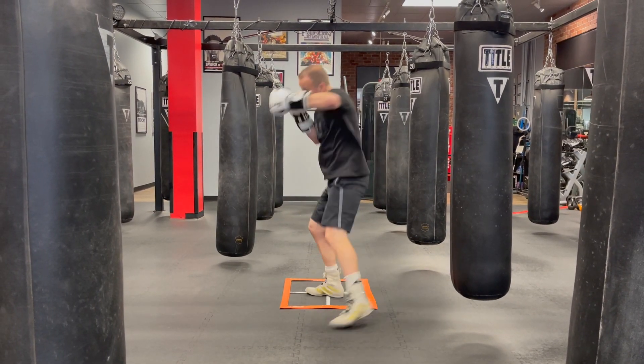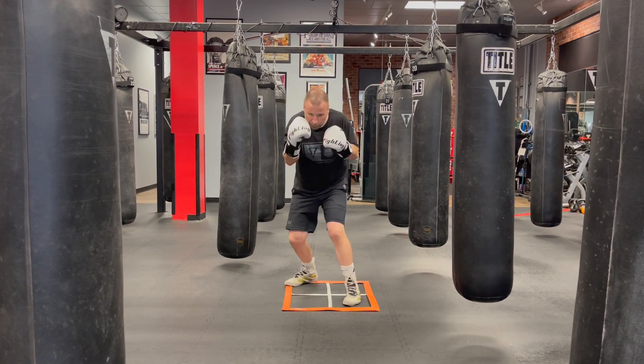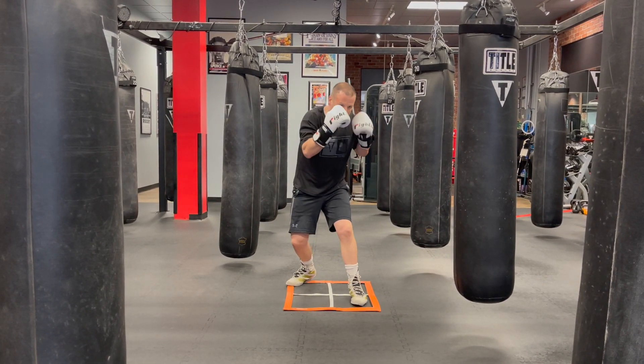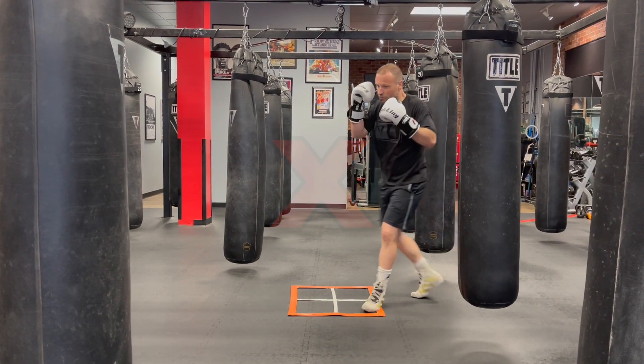turn in the air as we throw that hook and shift our weight across our body. What we do not want to do is naturally go to our lead side as we throw the hook — this can